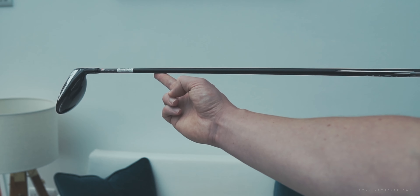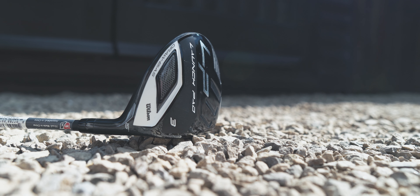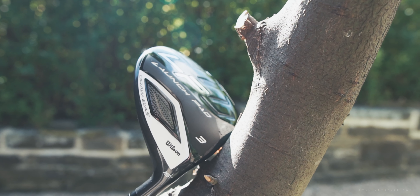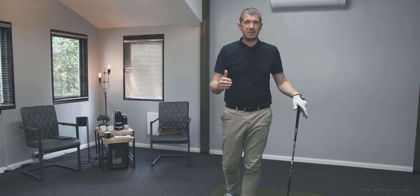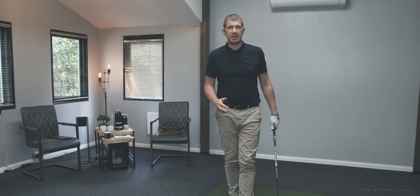Wilson lead with a big, bold statement: they're telling us that the slice is solved. They've got a number of features within this fairway wood to try and accomplish that. The first feature Wilson have incorporated is a moderate offset. Although the offset isn't all that much, it's just going to help close the club face just a few degrees to try and take some of the curvature off your shots. It's also draw biased, so we can assume there's going to be a little bit more weight in the heel of the golf club — again, trying to promote a slightly more closed club face.